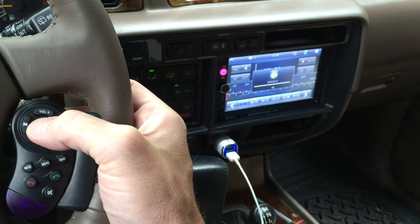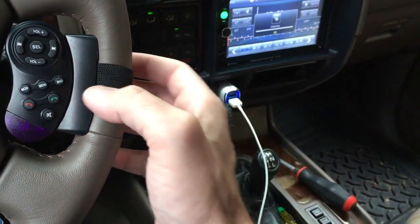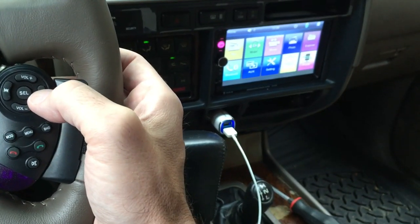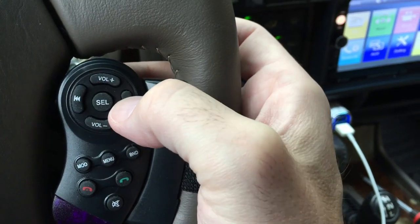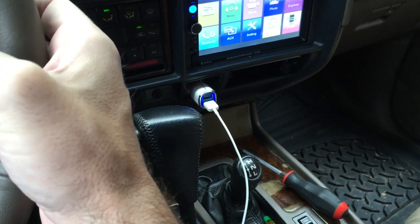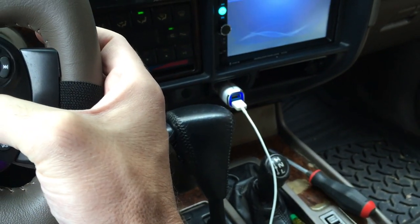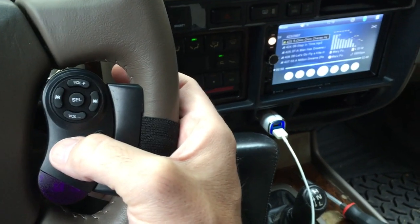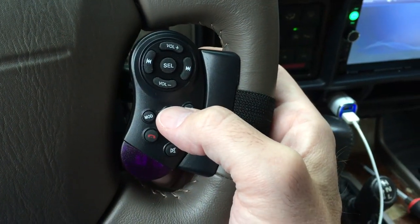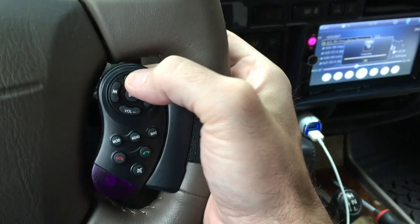Well, I switched mode somehow. So this select button in the middle adjusts the same as hitting the volume knob - see if I hit menu. These buttons here will select back and forth, so I can select music. Hitting select there brought up the bass adjustment. It looks like MOD switches the source, and BND - I'm not sure what BND does. Menu takes you back to the menu. Let's go to MOD - now I've got my music, so I can adjust the volume here.